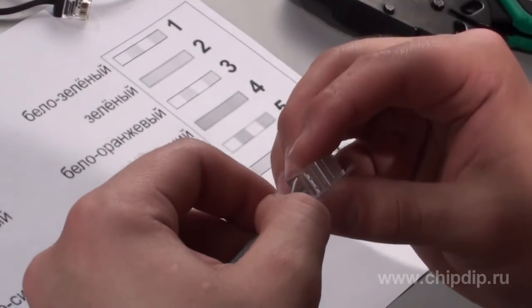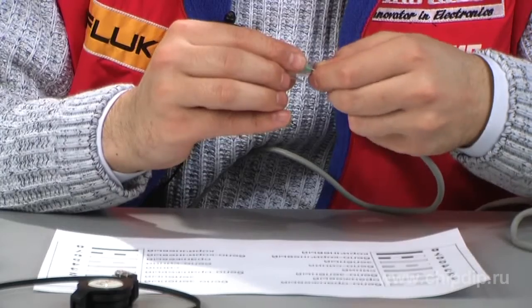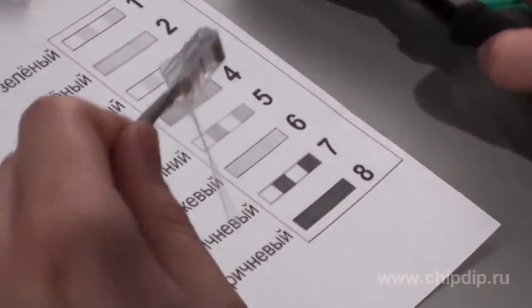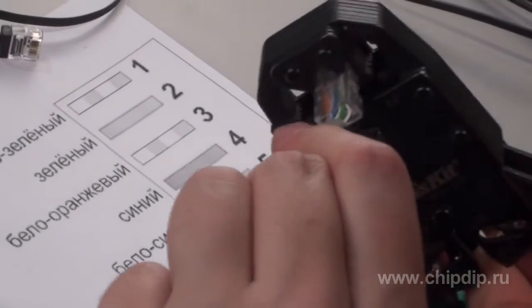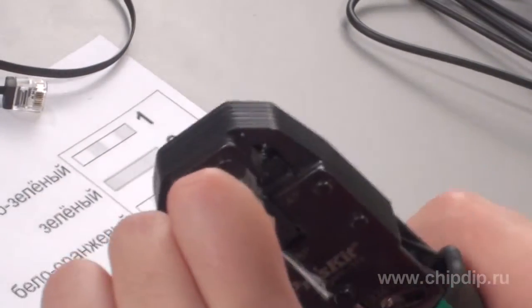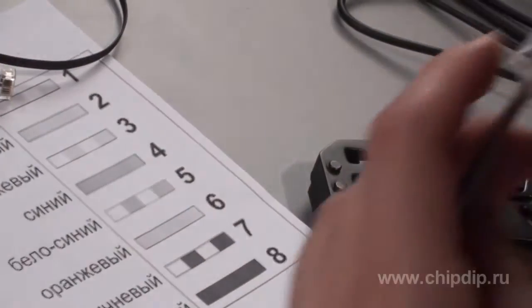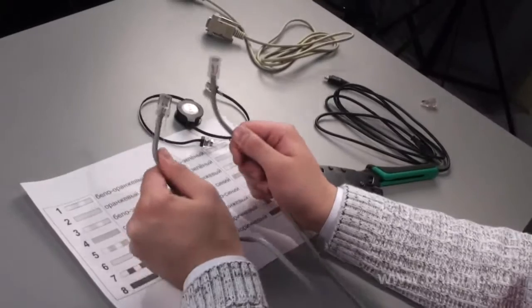By analogy, we insert them into a plug and clamp with a crimper. Then we clamp the section of the network cable and corners with the scheme. Now we have an important and reliable tool to connect two computers into a small network.